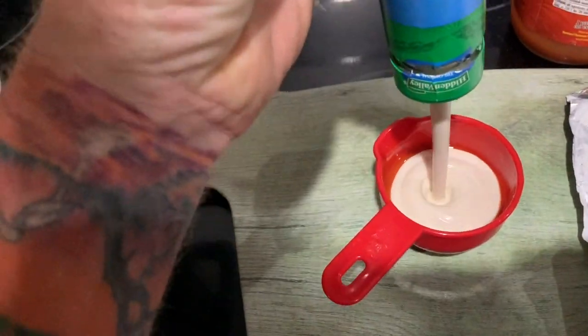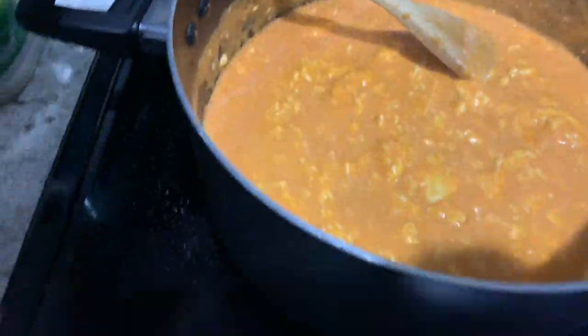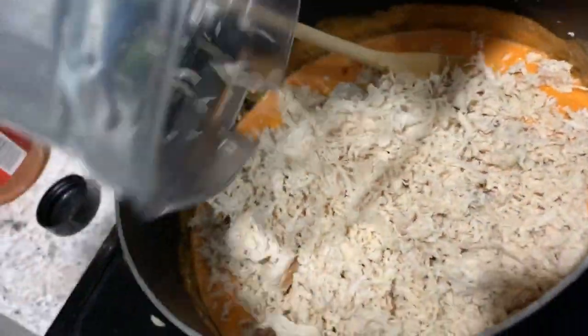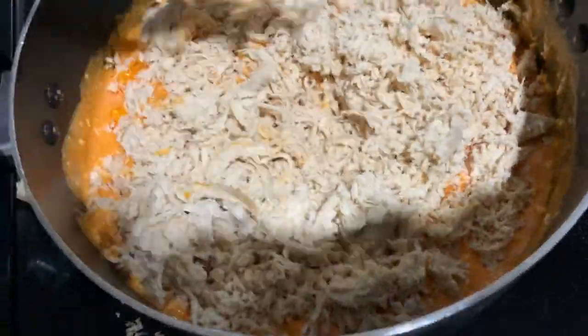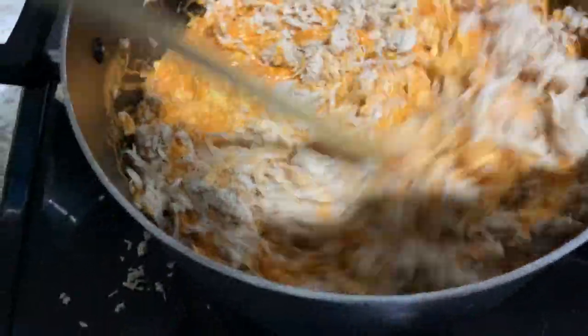Same thing with your ranch — half a cup for every eight-ounce pack. When your cream cheese and everything's about melted down, go ahead and add in your chicken — your squirrel meat, squirrel wing meat — and stir it all up.